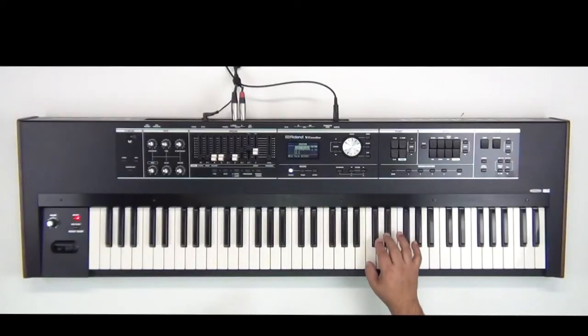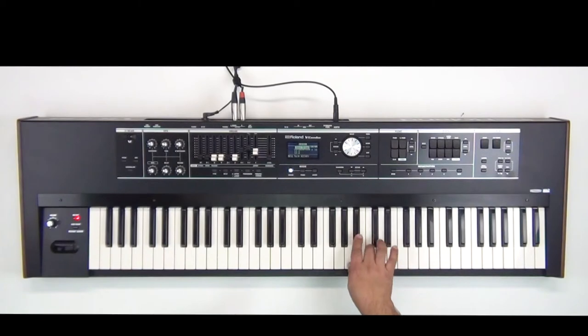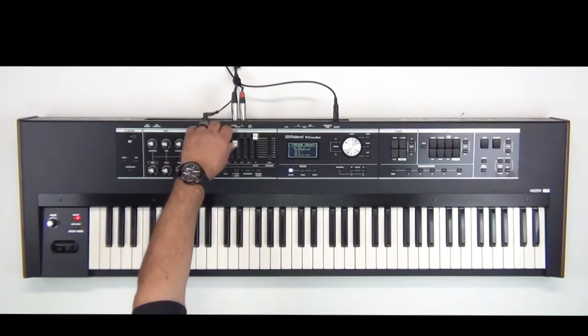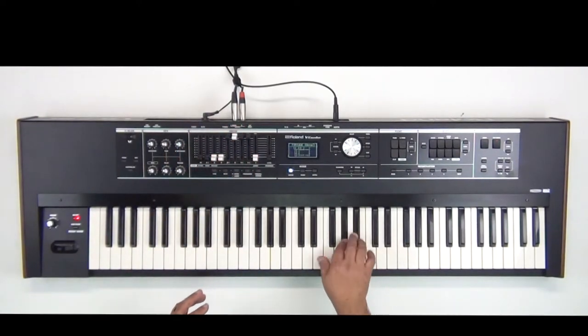So I'm just adjusting the organ to the parameters I like. I put more noise in the tonewheel engine, the cabinet, and then I put more noise on the key click on and off — and that's just a personal preference. Sounds good to me. I'll go ahead and adjust my drawbars over here. I have my organ set how I like it.